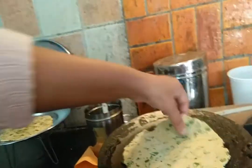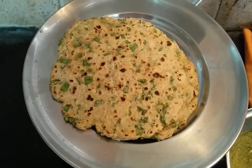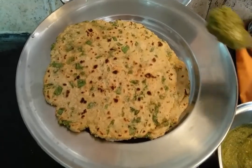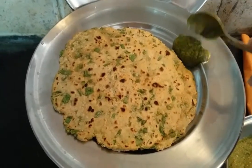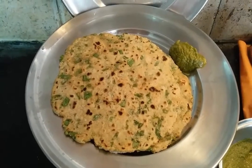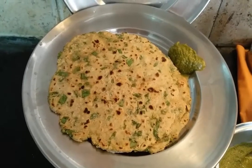This way we can cook more parathas. My parathas are ready and I am going to enjoy them with green chutney that is made with tomato and coriander. Thank you, bye bye.